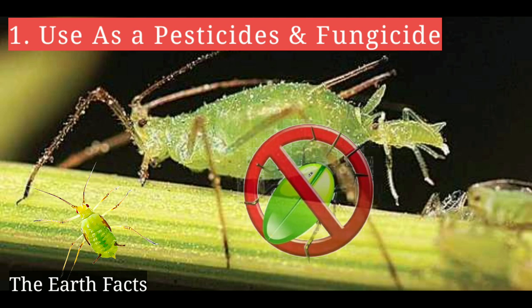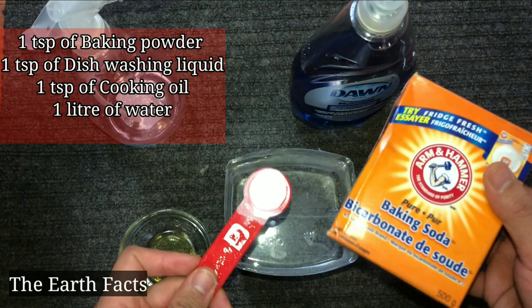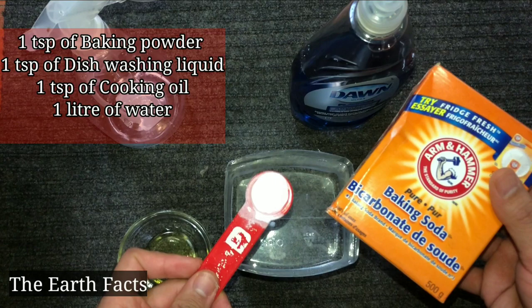The first advantage is that baking soda can be used as a pesticide and fungicide. It works against pests like aphids, bugs, and insects. It is also used to treat fungal infections like powdery mildew and fungal attack on tomato plants.